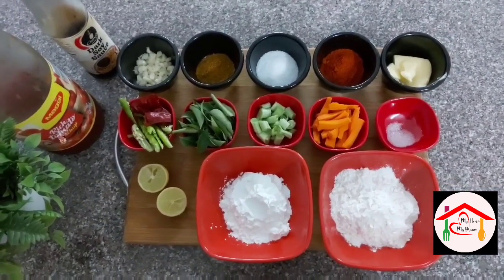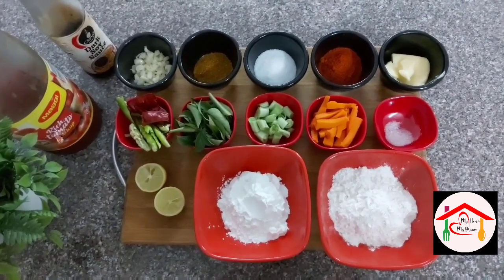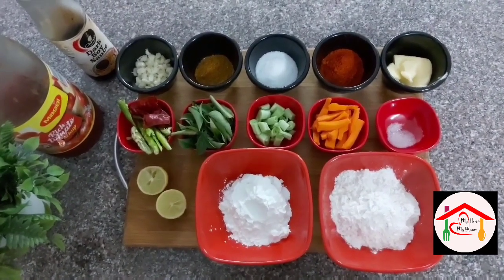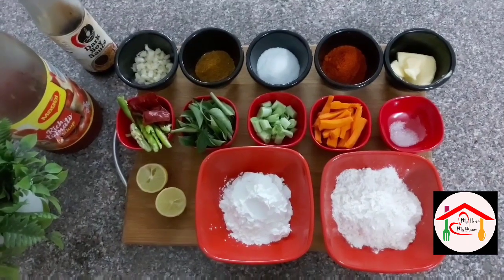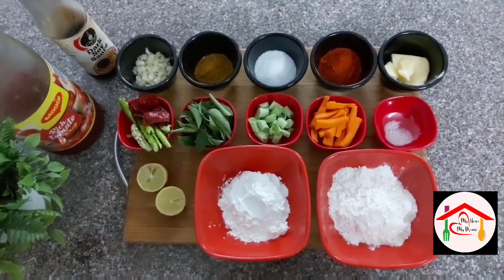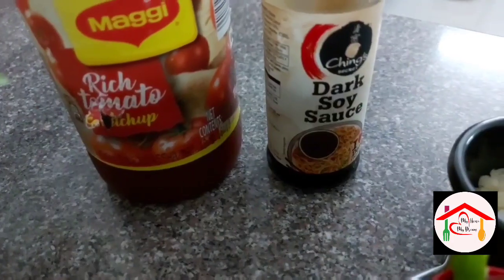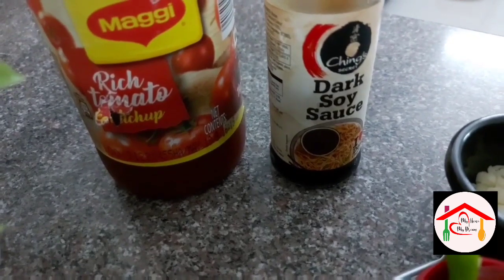The ingredients we'll use are: garlic, garam masala, salt, karampodi, butter, red chili, green chili, curry leaves (karwepaku), beans, carrots, china salt (Ajinomoto), lemon, corn flour, maida, tomato ketchup, and soya sauce.